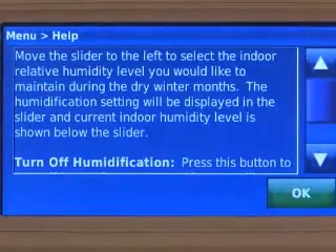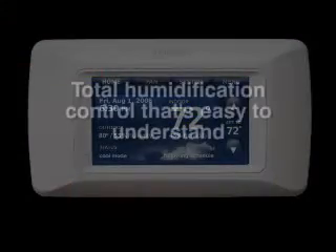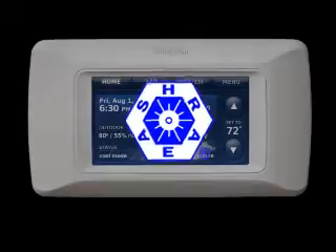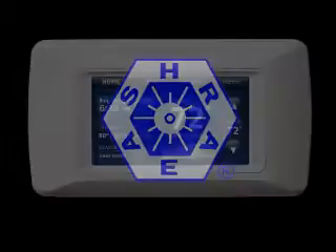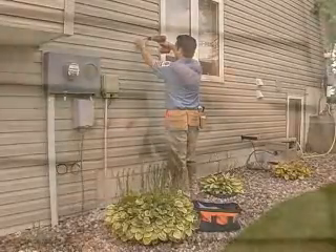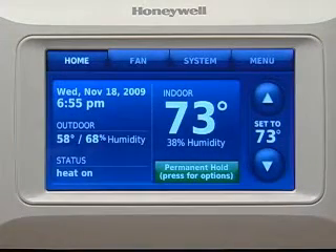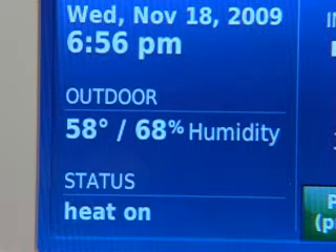Homeowners no longer have to question what relative humidity, dew point, and frost protection is. Prestige tells them if it is at ideal comfort or too wet or dry based on ASHRAE recommendations for indoor humidity. The wireless outdoor sensor displays both the outdoor temperature and humidity on the Prestige screen. Prestige also uses this outdoor condition information to automatically adjust the indoor humidification and temperature settings for maximum comfort and energy efficiency.